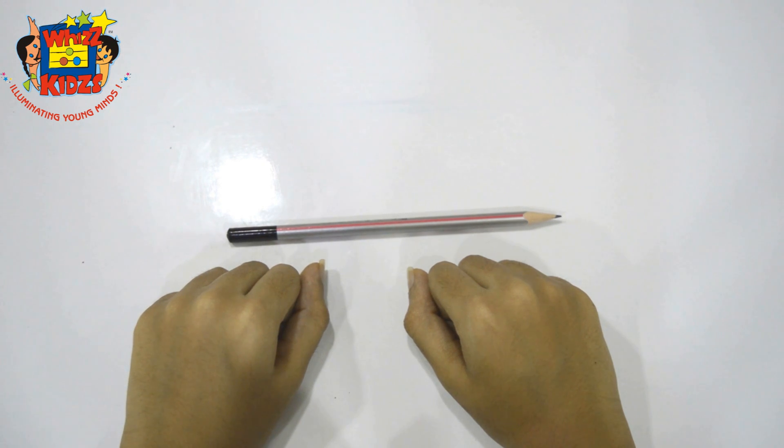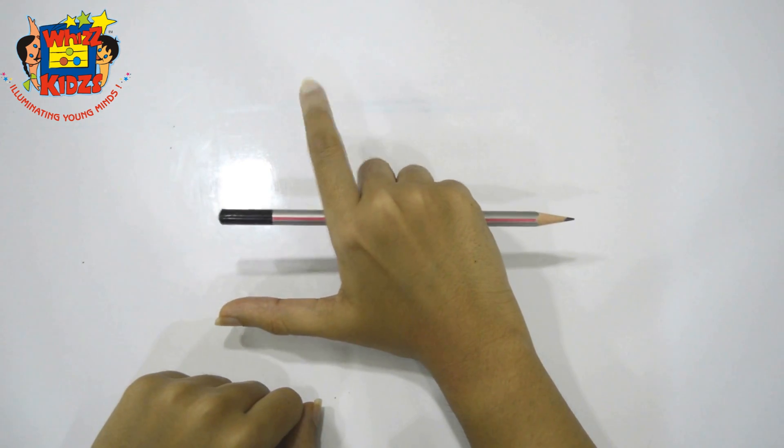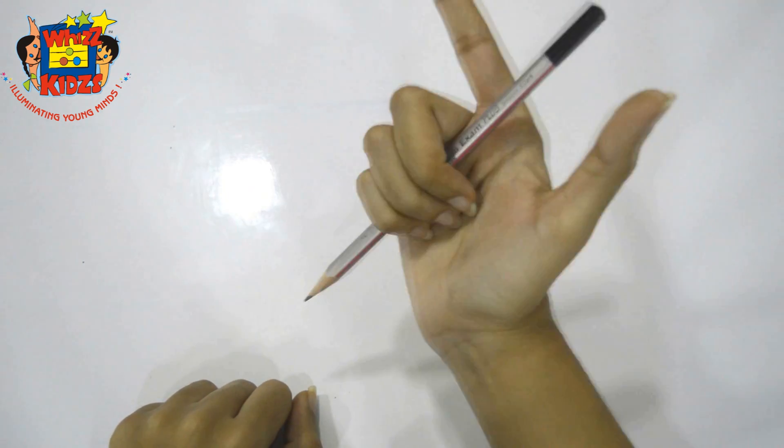This rule consists of two steps. First step: hold the whole pencil making a fist, keeping the lead away from you. Then open your thumb and open your forefinger making a flipped L. This is the whole position.